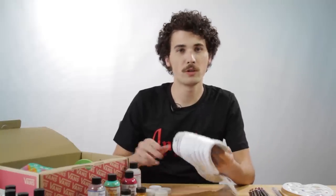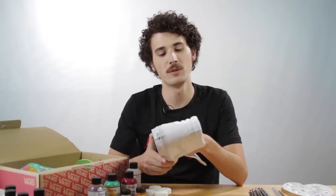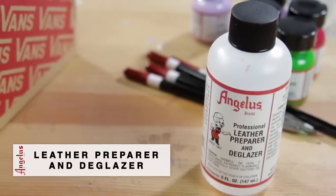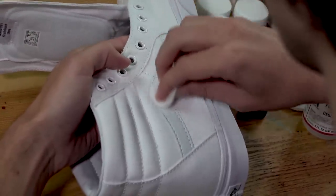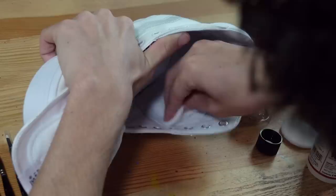The first step on working on the Vans Skate High Custom is to prep the leather. We only have a little bit of leather on this wave right here and on the inside of the shoe, so it doesn't take a lot of prep, but we still want to make sure to do that because paint is going to get on those areas.